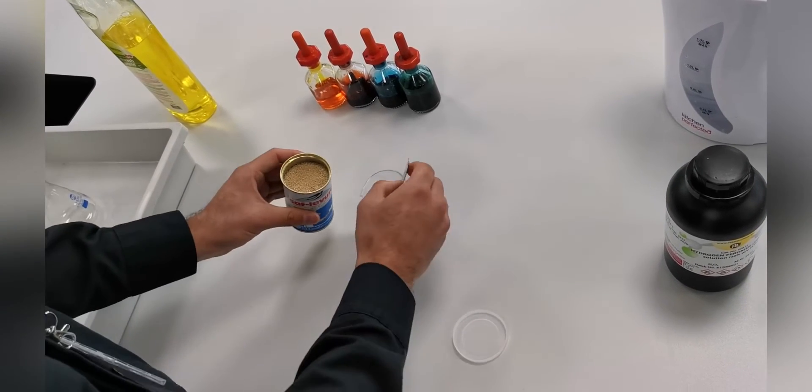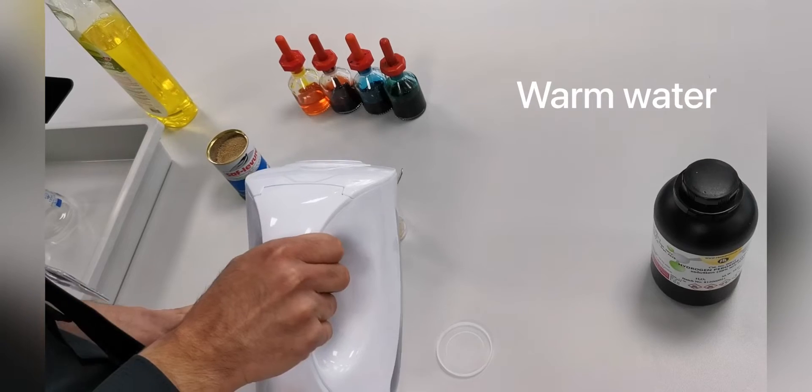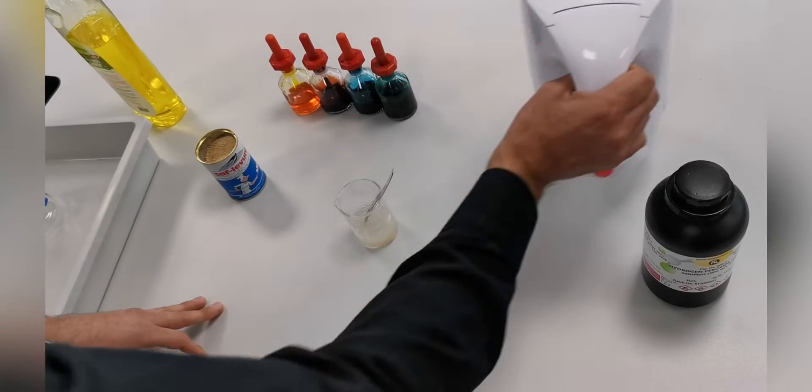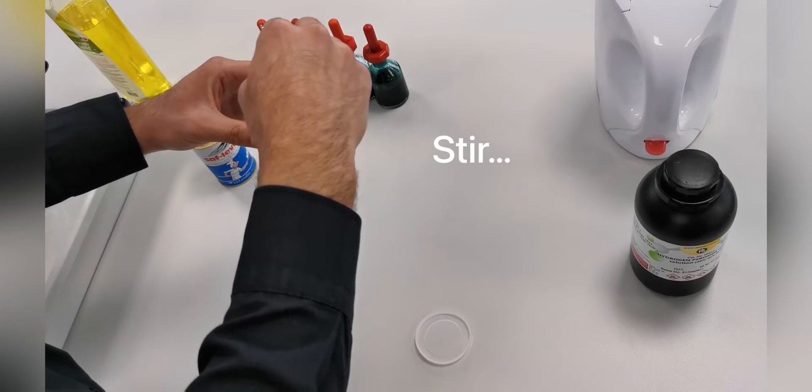The yeast comes dried, then add a few spatulas to a beaker. We're going to add a little bit of warm water. It's important that the water is warm and not hot so we don't kill the yeast. Then we're going to stir that for about 30 seconds.